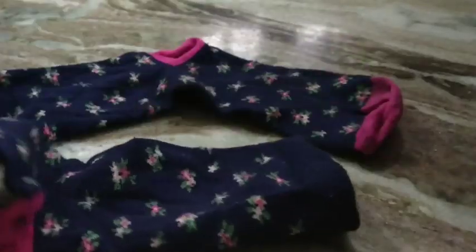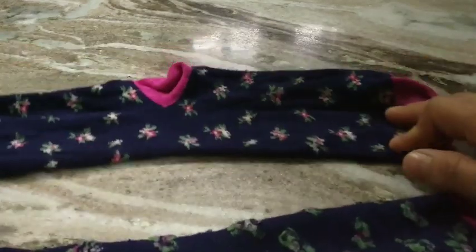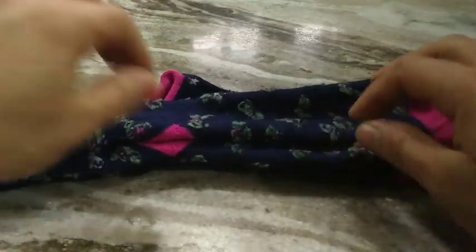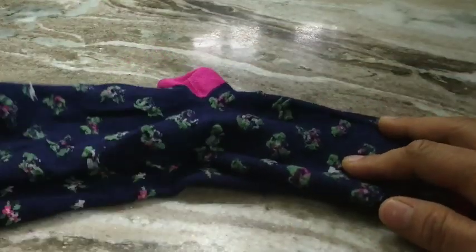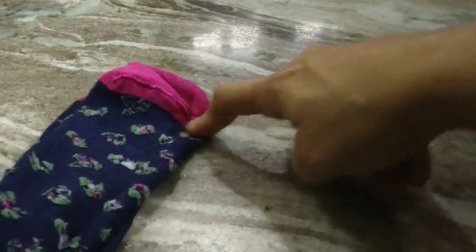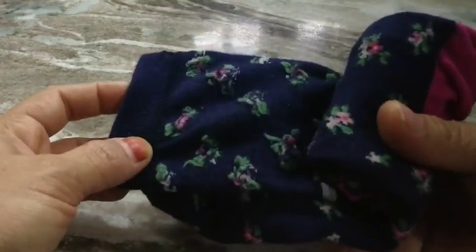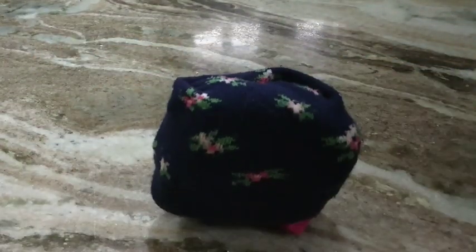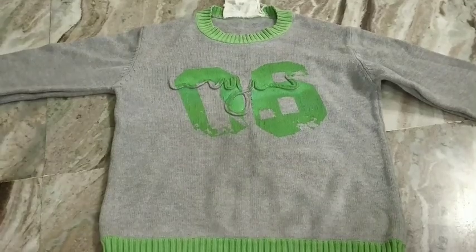You can also fold socks the other way. Here I've taken a pair of socks and one sock is inside out. I lay them on top of each other, nicely aligned at the toes and ankles. I start rolling from the toes, and once I'm almost done, I just take the fabric inside out — roll it over — and it's done.